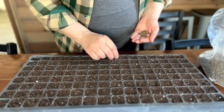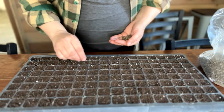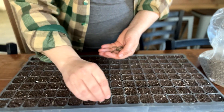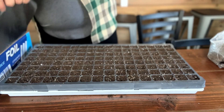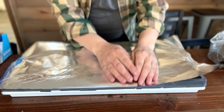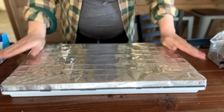Here I am sowing cynoglossum, or forget-me-nots. They love germinating in the dark. It doesn't matter how or what you're planting them in — the same rules apply. Once my seeds are sown, I'll sprinkle a thin layer of vermiculite or potting mix and then cover them with foil, much like you're packaging up leftovers. Make sure to seal the corners and edges so that no light can sneak in.